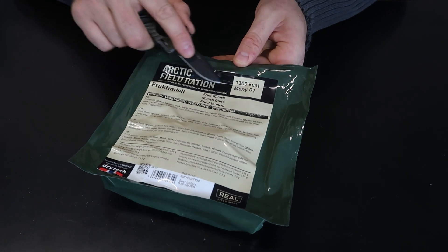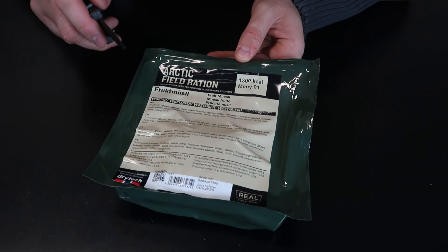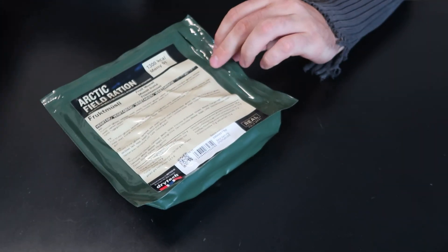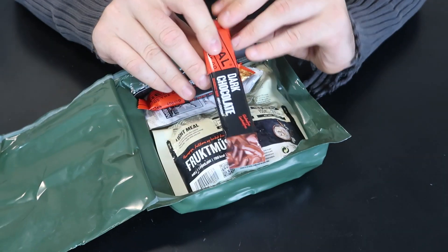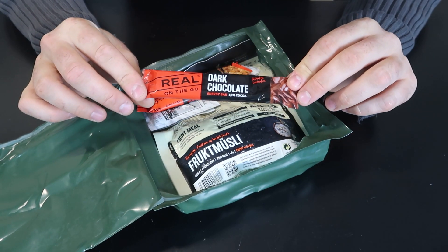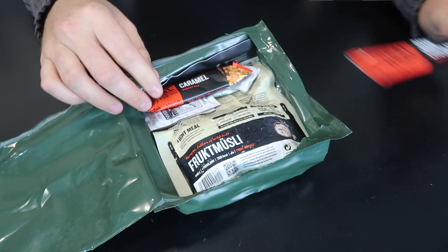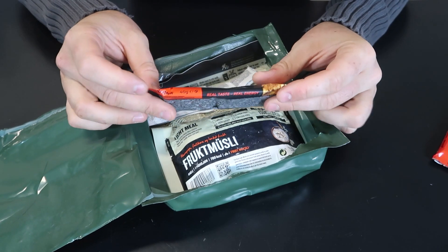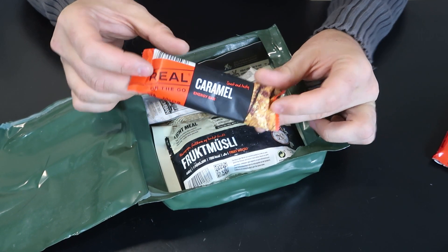This is menu number one, fruit musli, and I think it says vegetarian. So what we got? First of all, a nice chocolate bar — dark chocolate, real beautiful, on-the-go. Another one — a cereal bar, energy bar. That's nice.